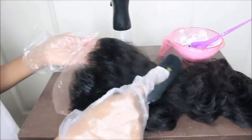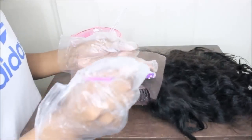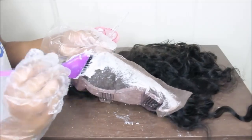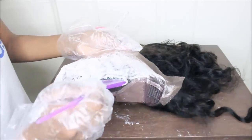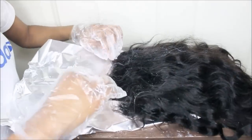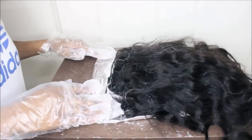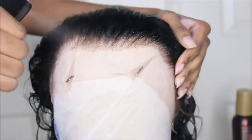The knots on this wig are lightly bleached, but if I can still see the knots, to me it's not really bleached. So I'm going to take care of that myself using 30 volume developer and BW2 bleach. I mixed them together into a really thick paste and applied it to the knots. You don't have to do this — you can wear the wig right out of the box — but I'm customizing it to my liking. I let the bleach sit for about 25–30 minutes.